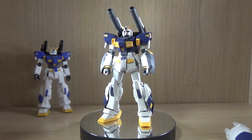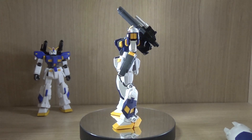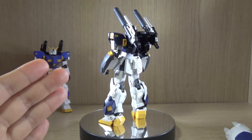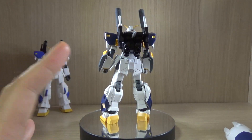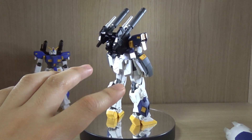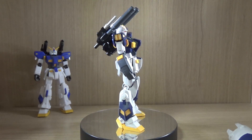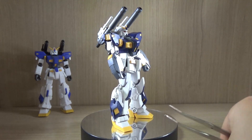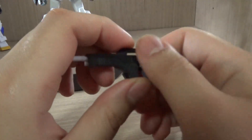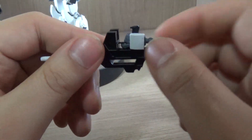In part one we have the completed form, so let's talk about the components first. Of course you get the Gundam Mudrock itself. Hand-wise you only get three hands: two multi-purpose hands for left and right, which are already attached to the kit, and then a trigger finger hand for the beam rifle, which I've already attached to the beam rifle.